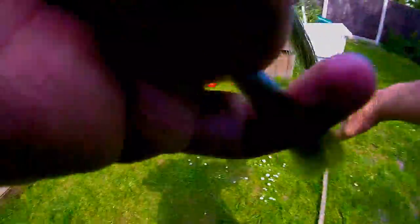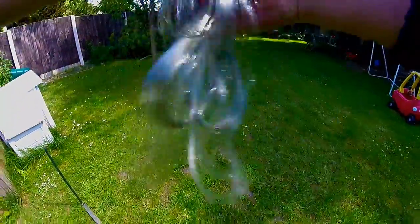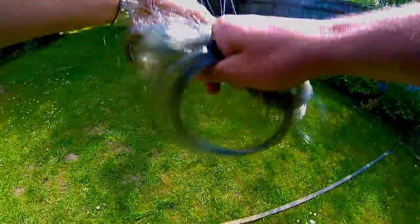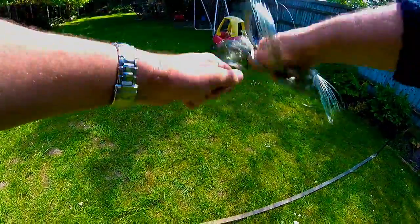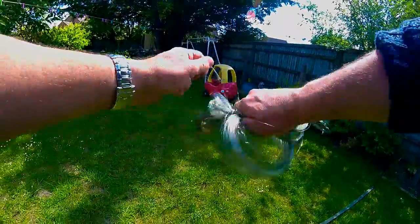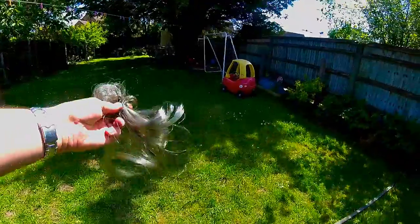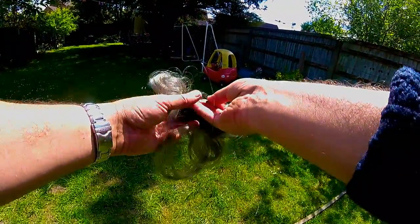Once it's all off, just lift it off, wrap it up, and then it's off to the nearest line recycling bin.